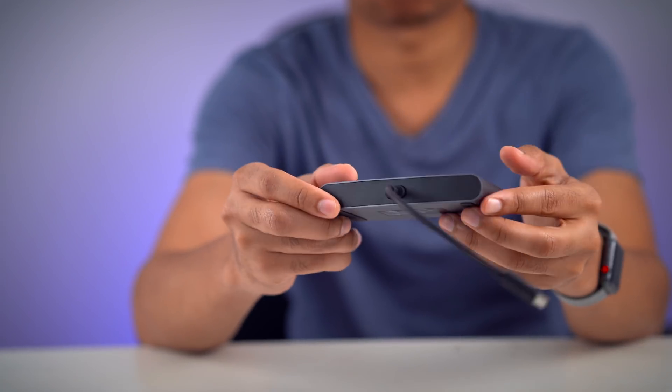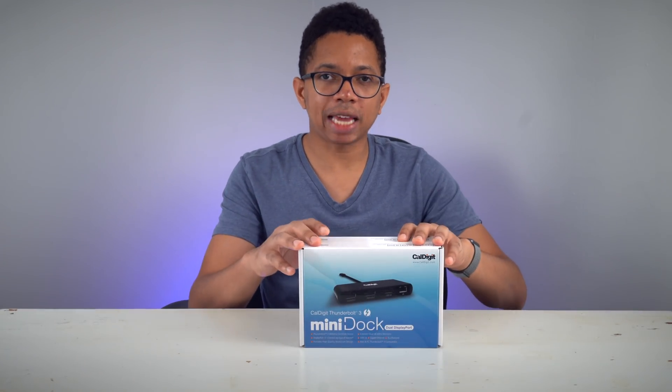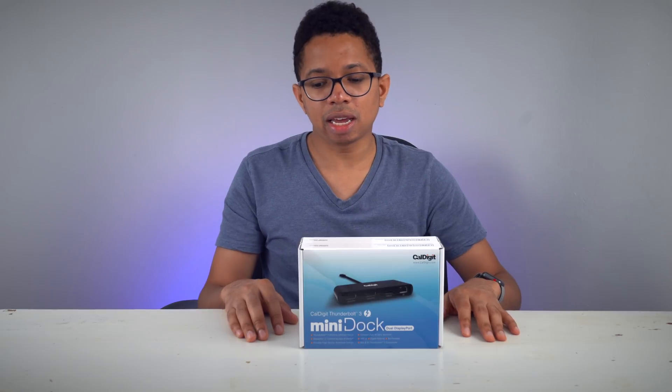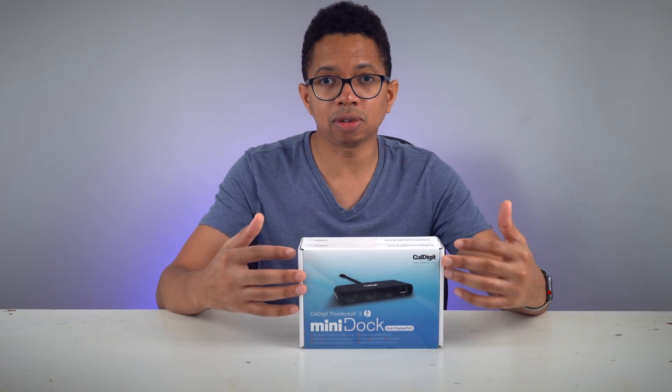CalDigit's mini dock allows you to connect to two 4K displays at 60 hertz. How's it going ladies and gentlemen, boys and girls? This is Jeff Benjamin with 9to5Mac. I have a couple of new items from CalDigit to show you. These are docks for your MacBook Pro, and they are Thunderbolt 3 enabled docks that allow you to connect to multiple 4K displays using a single dock.